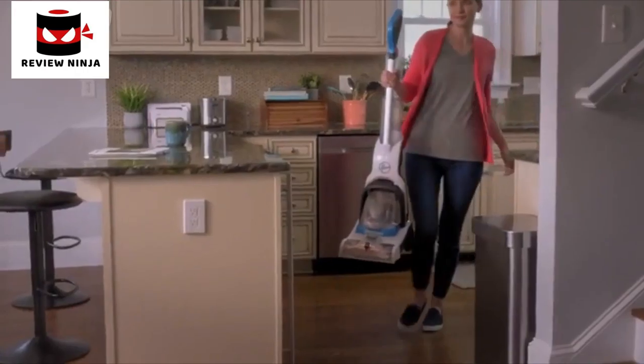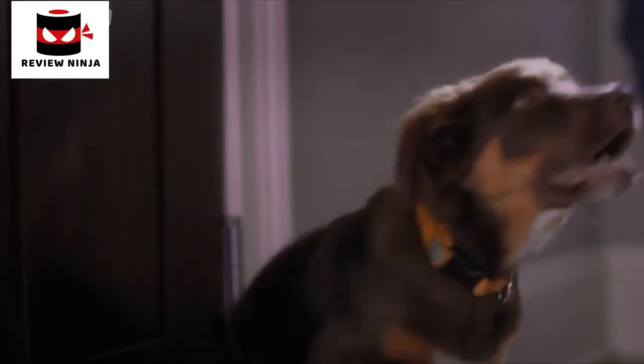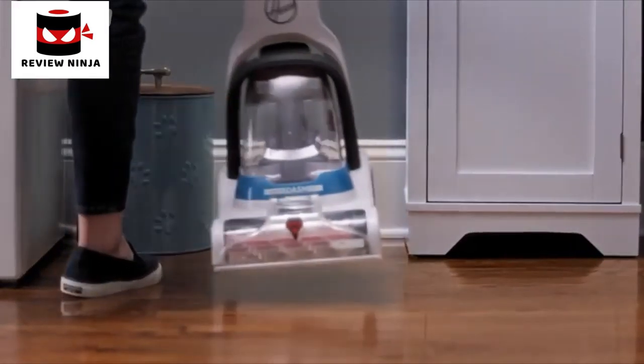PowerDash is super lightweight and compact. So whether you're tackling spills, accidents, or just giving your home a refresh, it's no big deal with the Hoover PowerDash Carpet Cleaner.